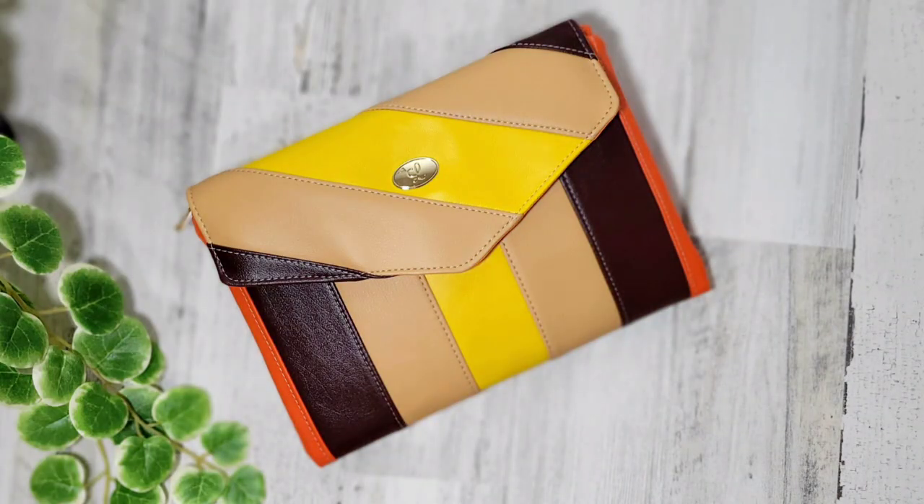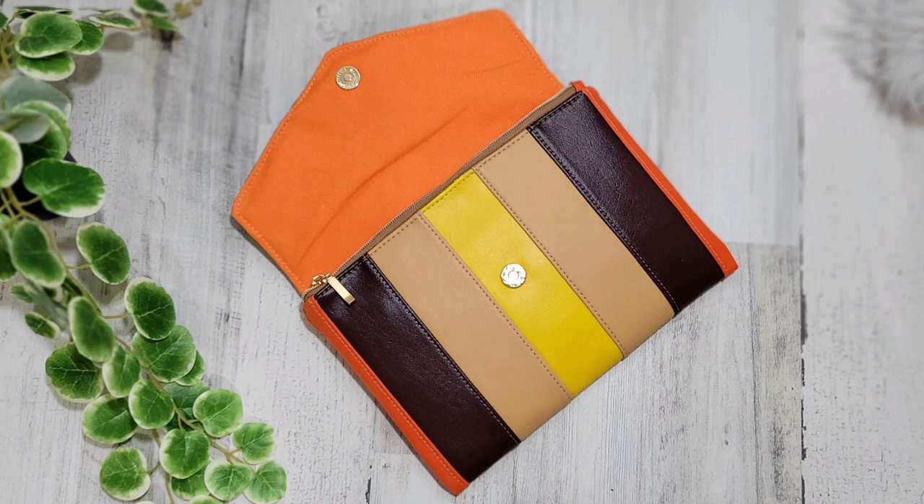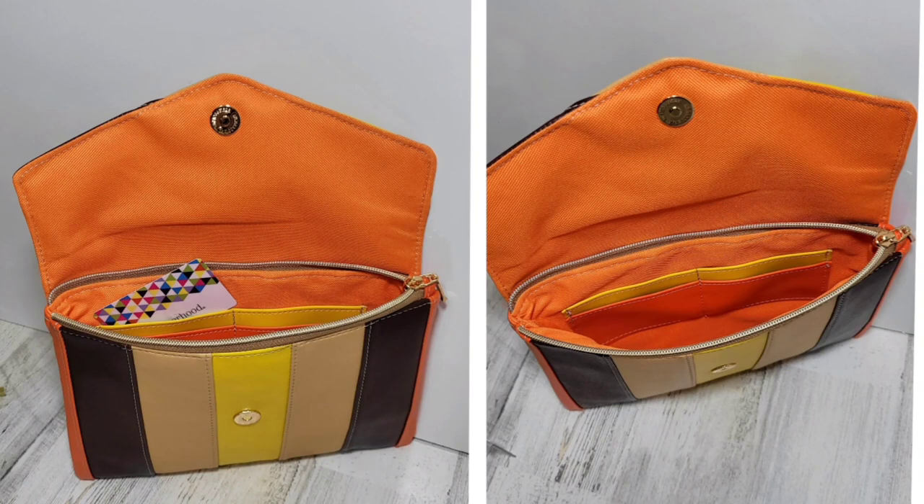Here is what the finished clutch is going to look like. It has a snap closure and it also has a zipper closure, and there's going to be some card slots inside.